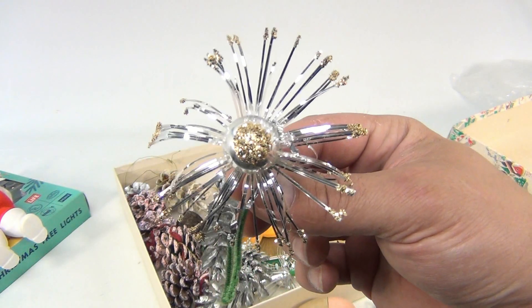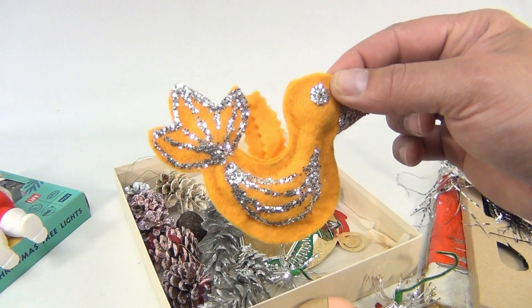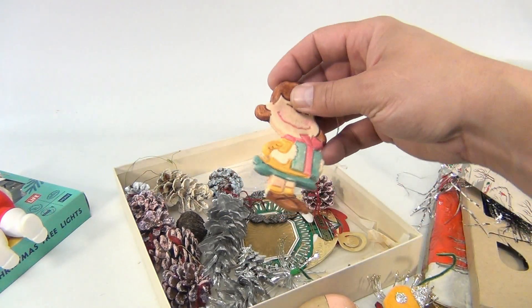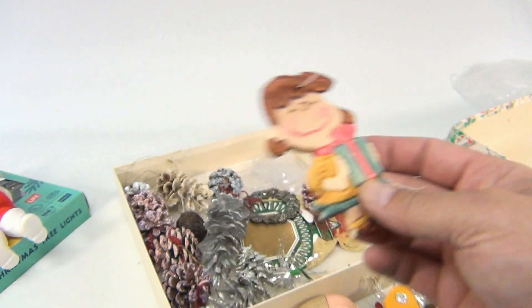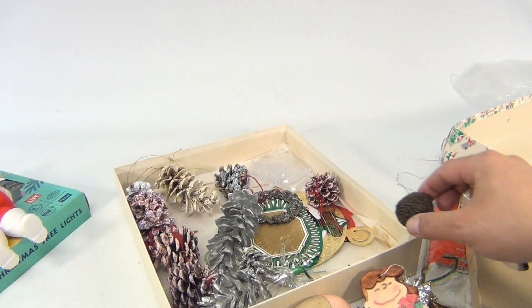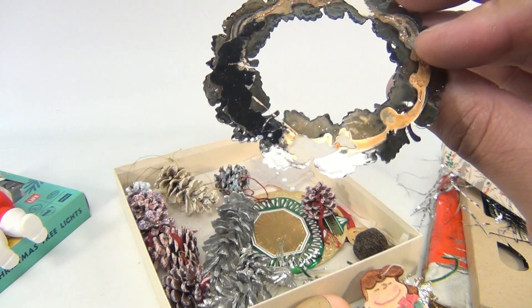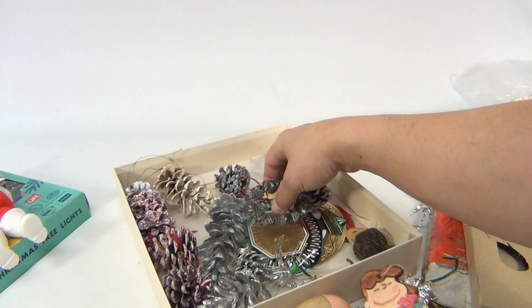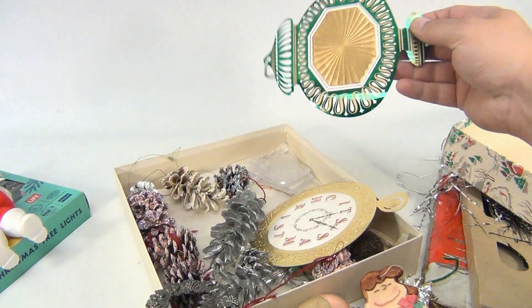You've got this cool little ornament here — I don't know, could be handmade. You've got a bird, you've got a Snoopy character from 1974 — this was like those baking characters. You've got a nut. There's this wreath that looks like it might have been glued on to something else.